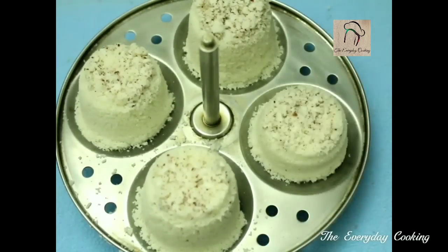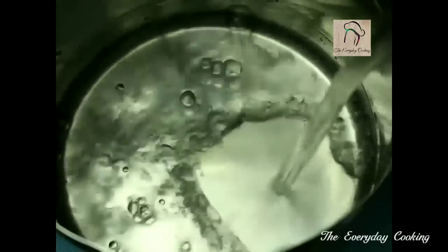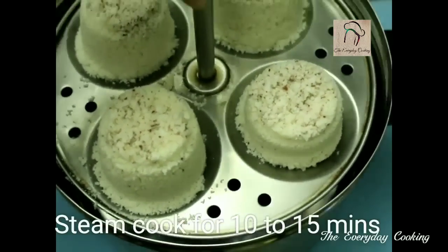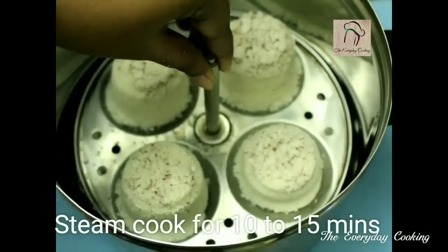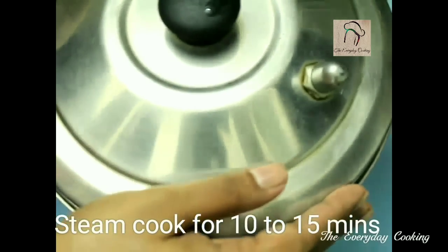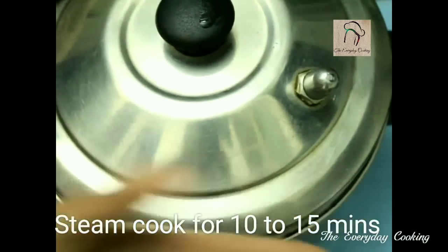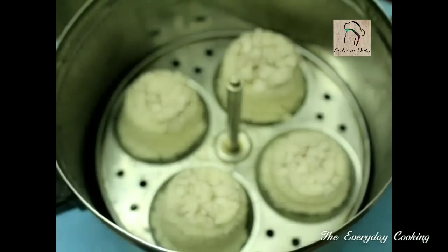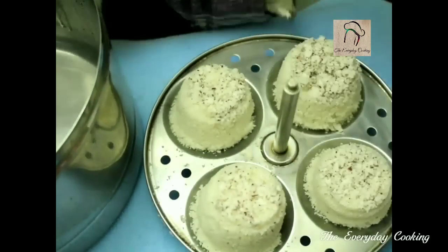Everything is full and ready to be steamed. We are going to steam this for around 10 to 15 minutes. This recipe is also called puttu. You can serve the puttu with some chickpea curry or bananas — it will be very nice. This is ready; we can take it out now.